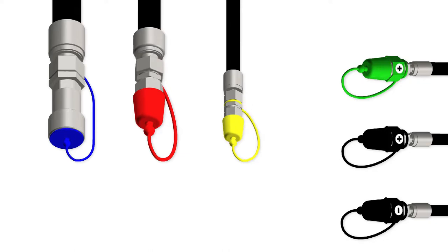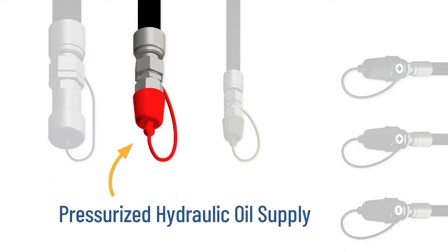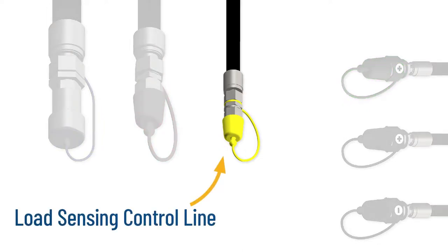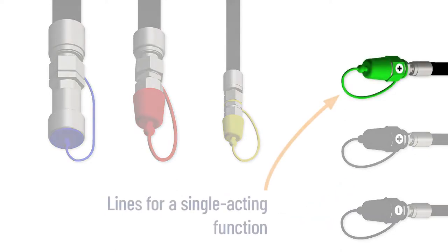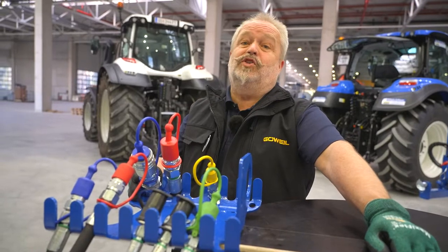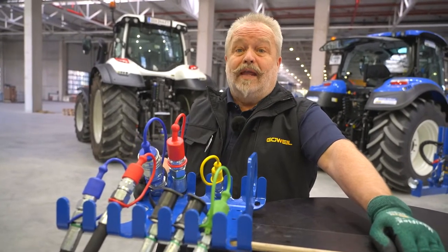The following lines are relevant for the hydraulic systems: a depressurized return, a pressurized hydraulic oil supply, a load sensing control line, lines for a double-acting function, and lines for a single-acting function. Thanks to the new color coding system adopted on all Groove Isle machines, it's now easier to tell the lines apart.